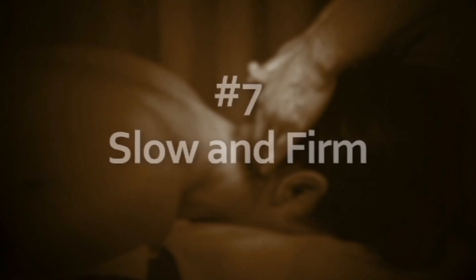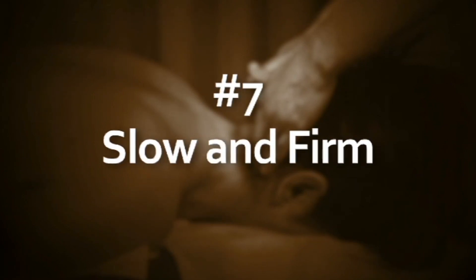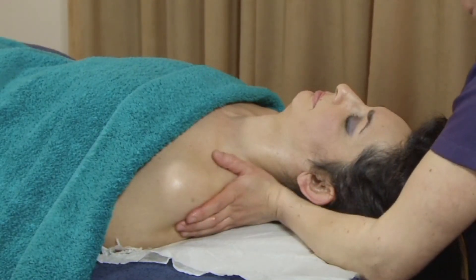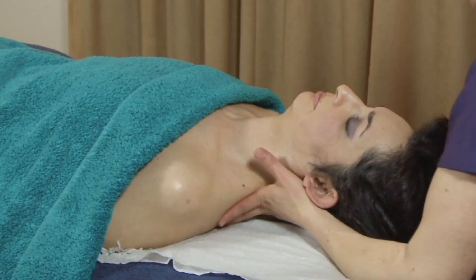Use techniques including effleurage, petrissage, knuckling, and vibration techniques in your toolbox to treat the back, neck, and shoulders. Slow and firm: the best massages are ones that are slow enough to notice things and firm enough to treat those issues. People often ask how a massage should feel and how to know if it's being done correctly — ask for feedback from the person you're treating and make sure that you respond effectively.